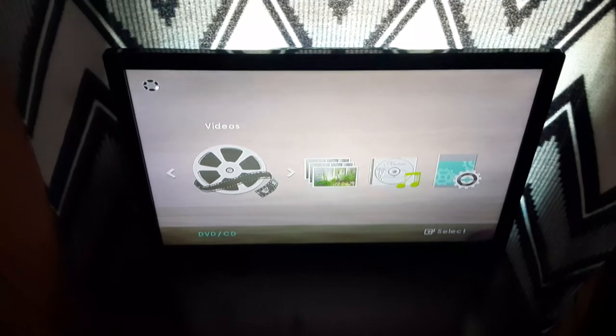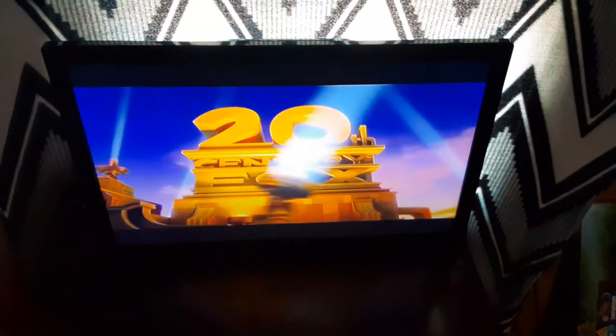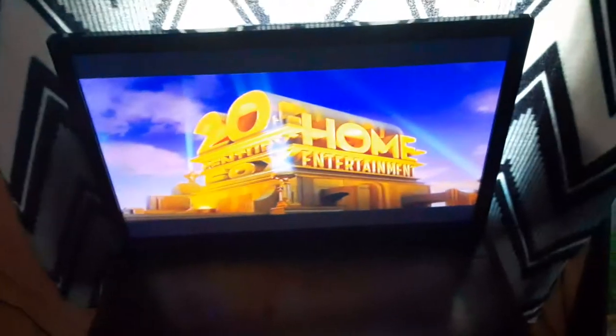Sorry if this video is taking too long. Okay, that was the CTCFHE logo recorded on the Samsung DVD player, aka 20th Century Fox Home Entertainment. Our last DVD is Cloudy with a Chance of Meatballs. It has the Sony Pictures Home Entertainment logo. I don't know why the case is white, but who cares? So here is the Sony Pictures Home Entertainment logo, aka the CPHE logo, recorded on the Samsung DVD player.